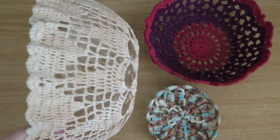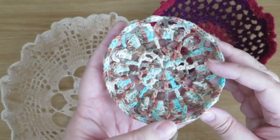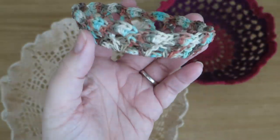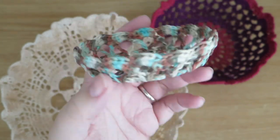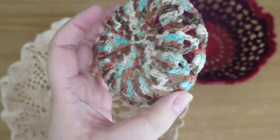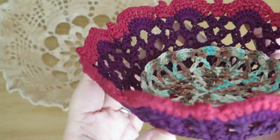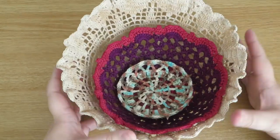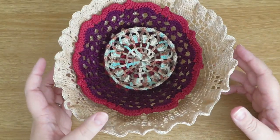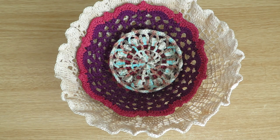When it's draped over the bowl I think you'll agree it's easy to see how that could become a light shade — maybe for a low-wattage lamp, so no one's house catches fire! There's just a little recap of the three that I made — three really different doilies, three different effects. I really hope you give this a go. I would absolutely love a thumbs up, and if you haven't subscribed already please subscribe so you can catch my videos as they come out once every week. Take care for now, bye!